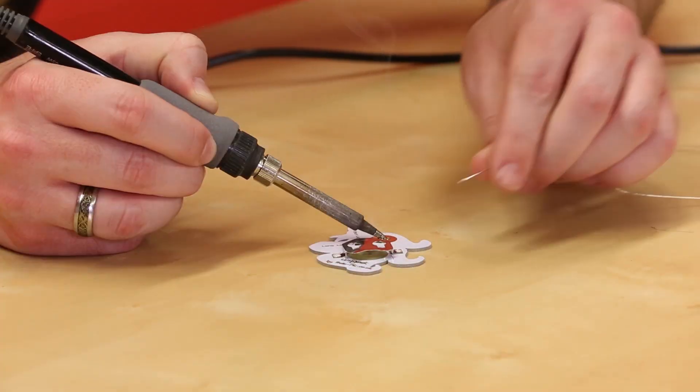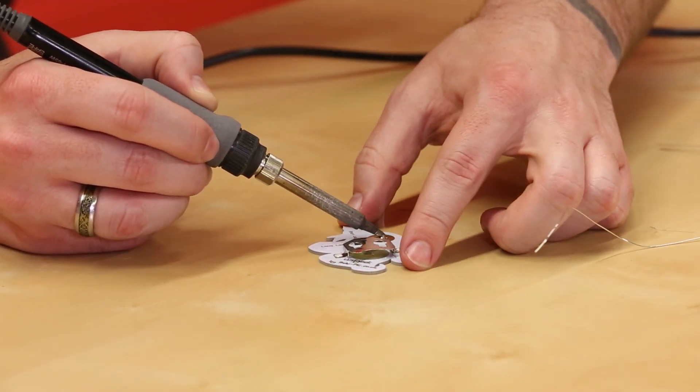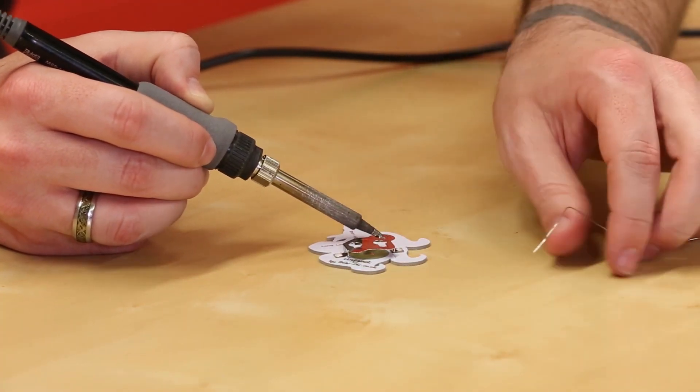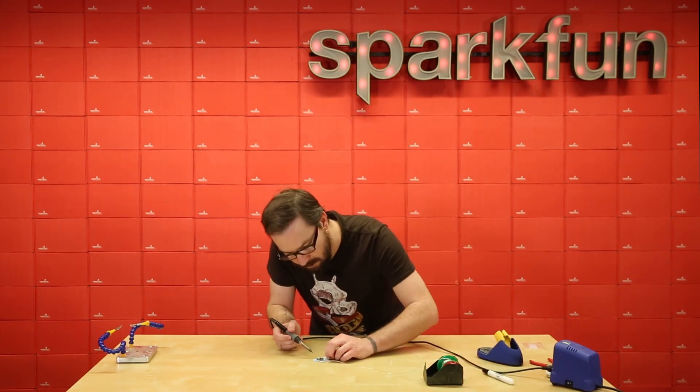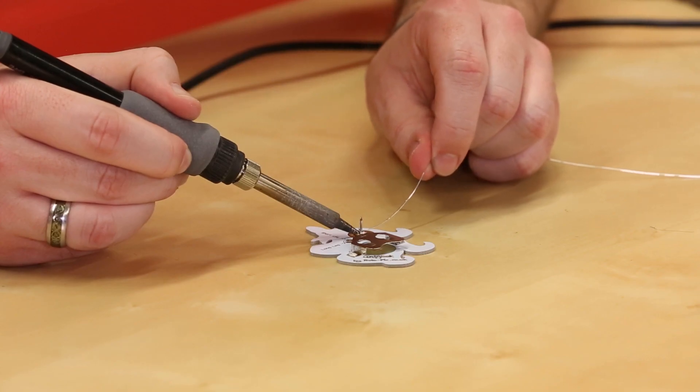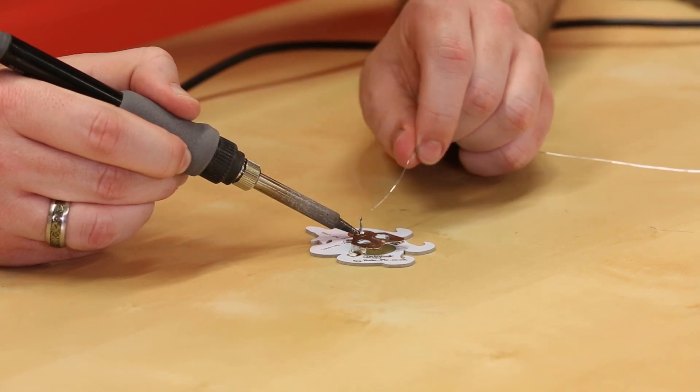Next up we want to solder the pin for the badge onto the back as well. And like the pads for the CR2032 battery holder, I do recommend applying a little bit of flux to the board just to help the solder flow evenly and thoroughly throughout.